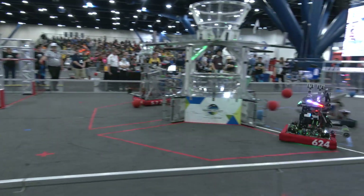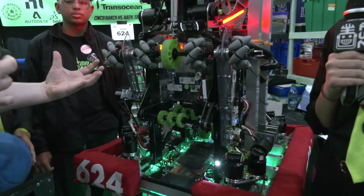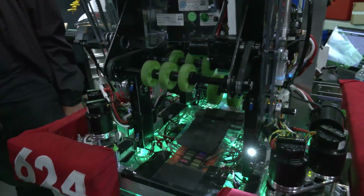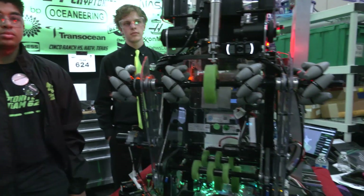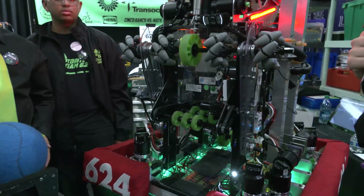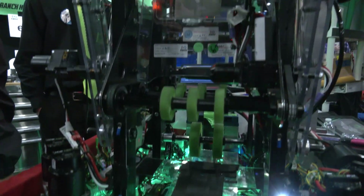When you were approaching the game challenge, this opening is only 9 inches wide and it isn't quite as wide as we've seen from other teams. How did you decide this works best for you? We decided to go with 9 inches because it did fit the ball, and through multiple rounds of testing and prototyping we found this was the best design for our robot. The compact design has worked very well for our team and we hope to stick with it.